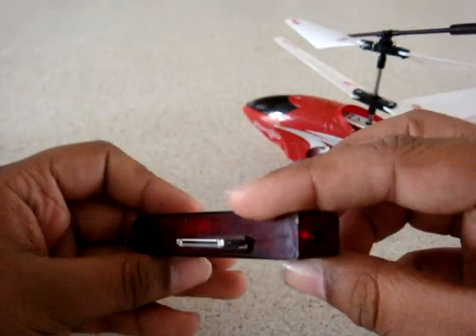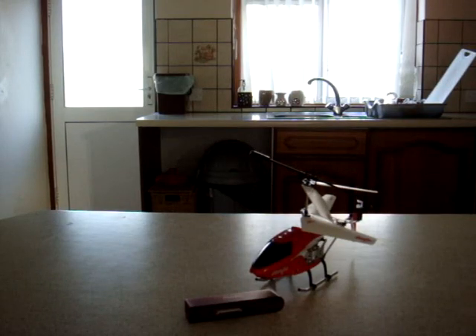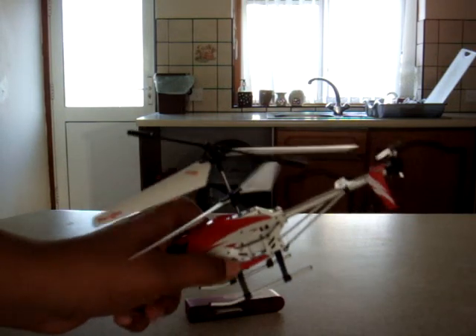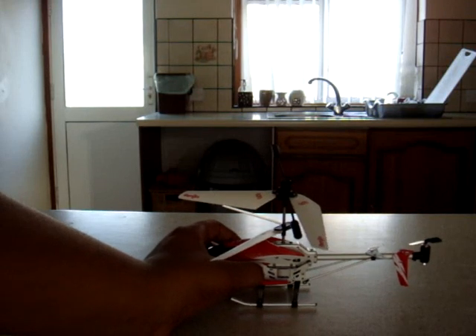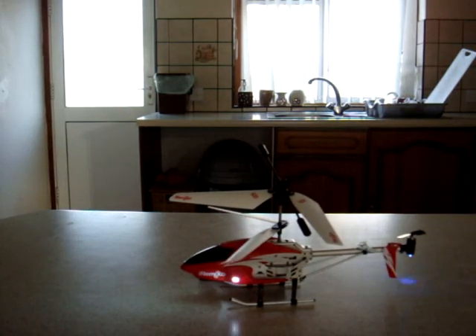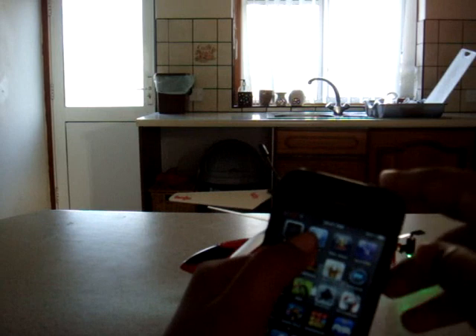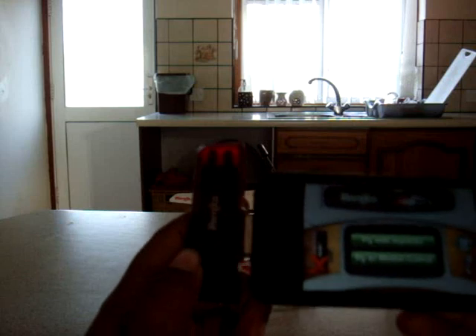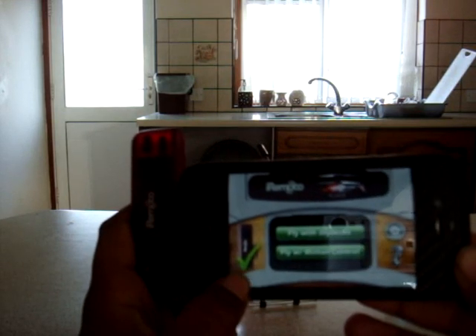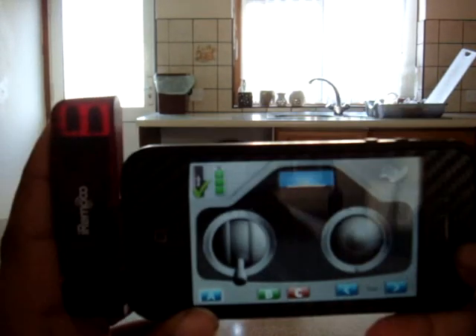The 30-pin dock connector. I'm going to show you what the helicopter is like to fly. Turn the helicopter on with the little switch on the side. When you turn it on it has to be on a flat surface so the gyro can calibrate. Then grab your iPhone or iPod Touch, go into the iRomaker app downloaded from the App Store for free, connect the dock connector, and there should be a tick showing it's connected. You can fly with joysticks or motion control.